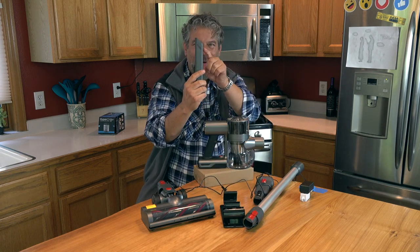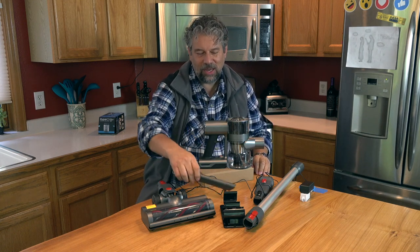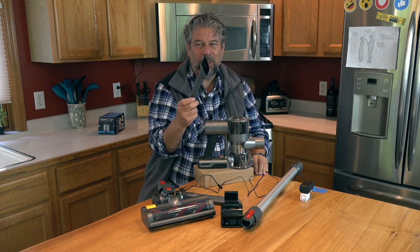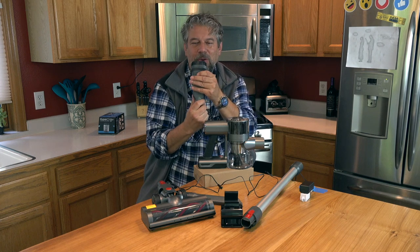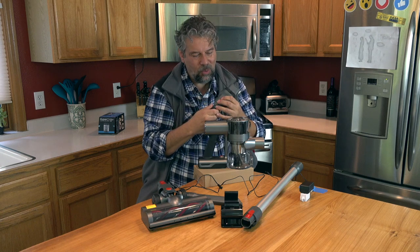On the crevice tool there are little tiny holes on the sides — I guess they do that in case you get stuck so it's not going to cause the motor to overheat. And this one's really fun: you have a sort of upholstery attachment, but then you push and now you have another crevice-style tool. I like this sort of two-in-one.